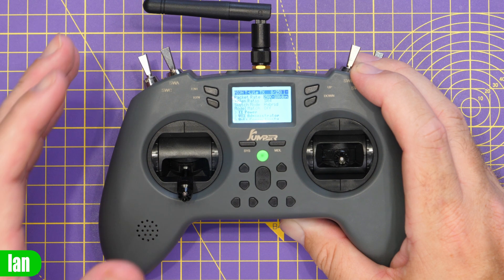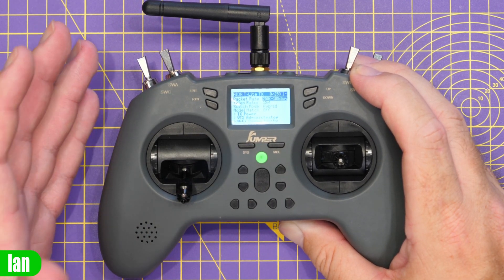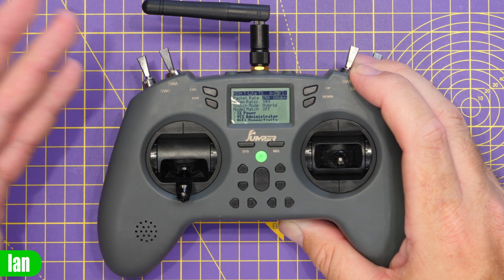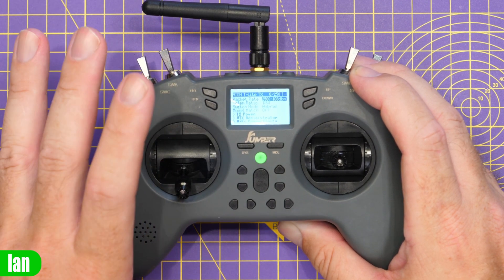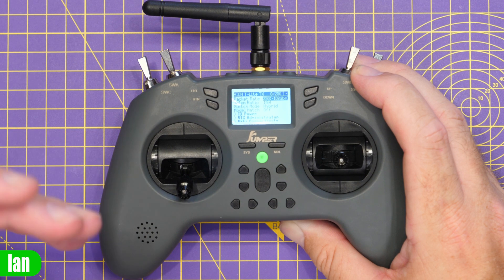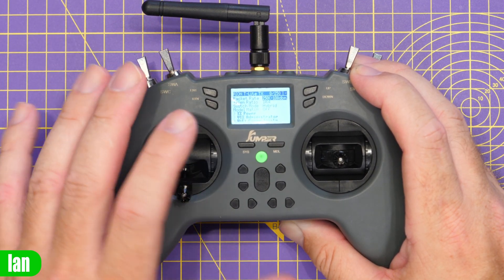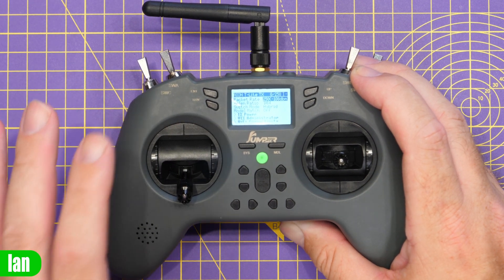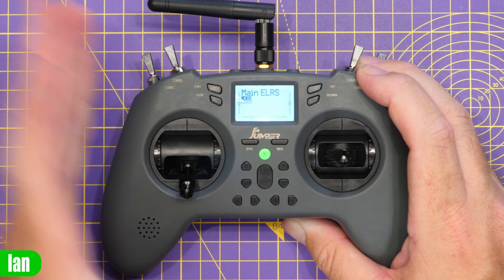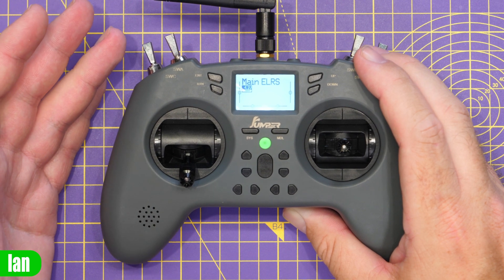There is something worth mentioning about ExpressLRS on this radio right now: it comes with ExpressLRS 3.0 installed as standard. There isn't an official version 2 build for this radio, but you can flash it with a version 2 development build, allowing you to use it with your version 2 system if you want to - and that's what I've actually done here. When you get it, it will come with version 3 ExpressLRS as standard. Other than that, from an EdgeTX point of view, it is pretty much the same as every other EdgeTX/OpenTX-based radio.